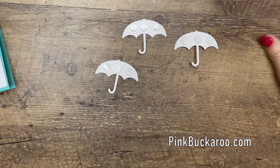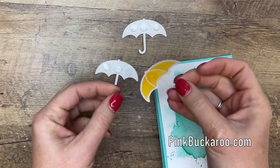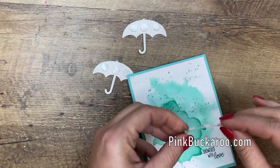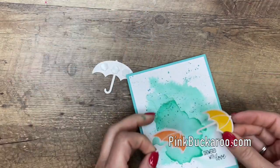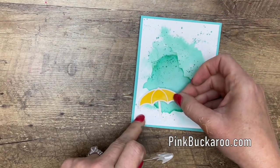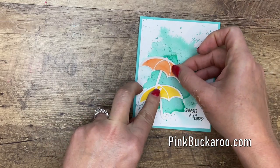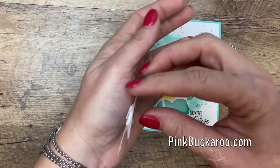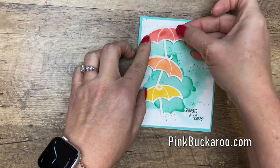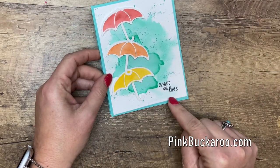Now let's bring back our card base and turn over our cards. We're going to start at the bottom — don't let your umbrella stick to everything. We've got Mango, then we've got Grapefruit Grove, and last but not least, Terracotta Tile. And 'Showered with Love.'